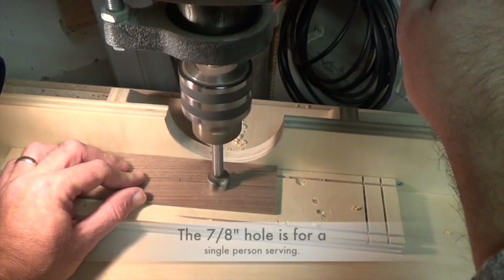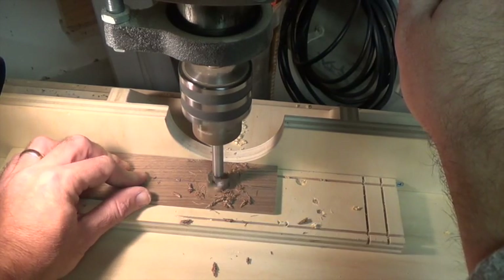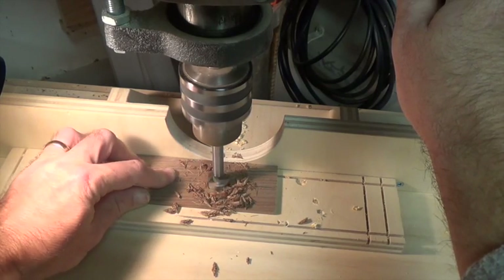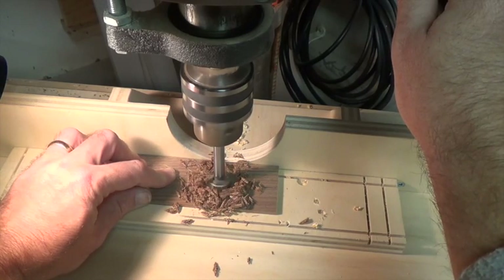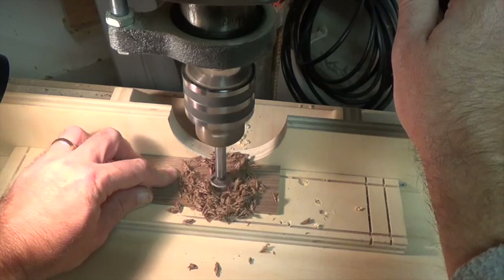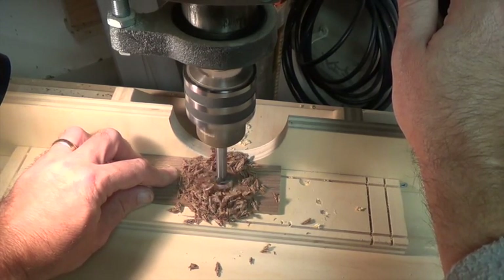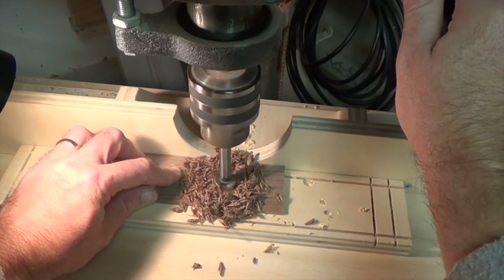You may want to put a backer board behind your stock here just to prevent blowout and tear-out as it comes through the back end of the board. Make sure you've got a piece of scrap underneath this as you drill it. Take it slow — there's no need to force these bits through. Let them do their job; their job is to cut, not to plow through the piece of wood.